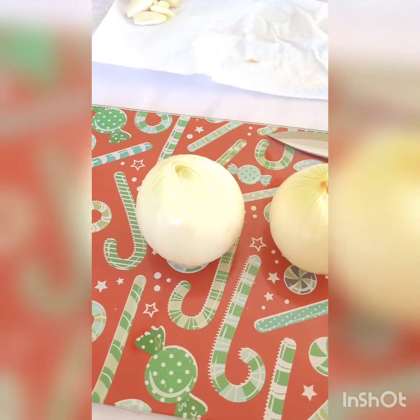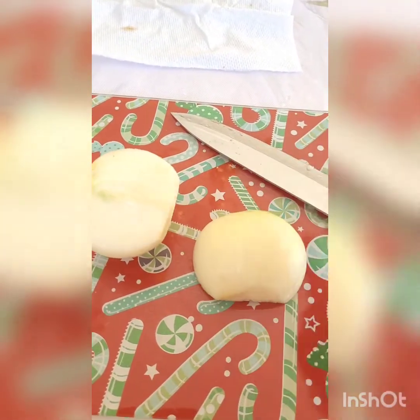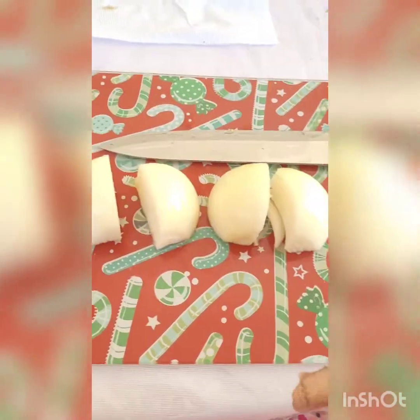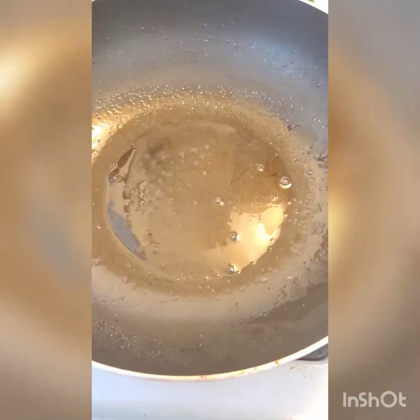Next, cut your onions in vertical slices — that means from end to end. Cut them in half, then flip them over and start cutting into thin slices. You can cut them in half if it's easier, then cut into slices and separate them.